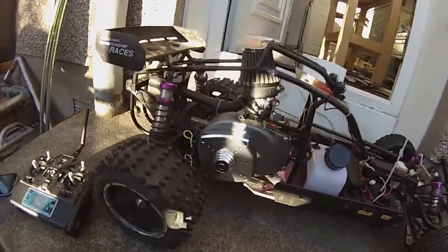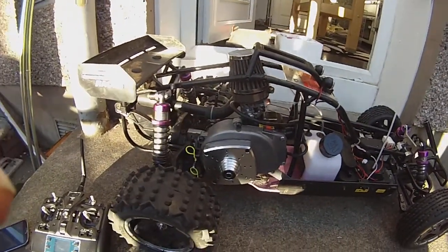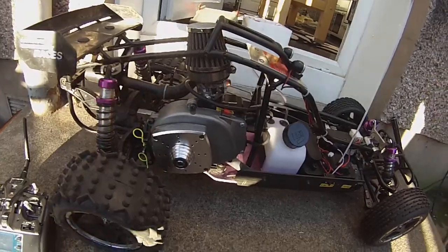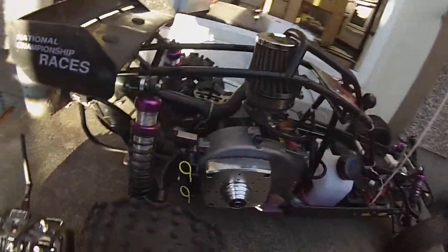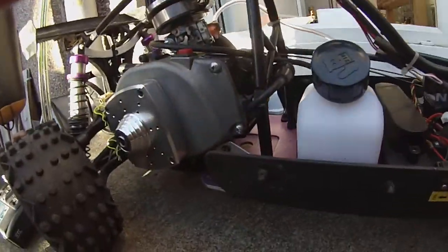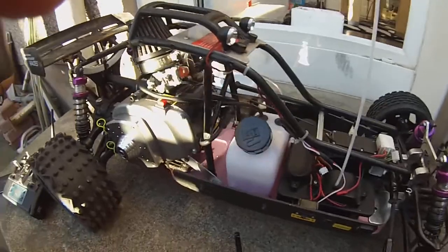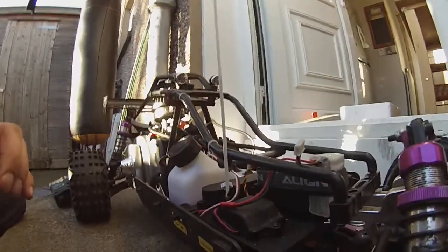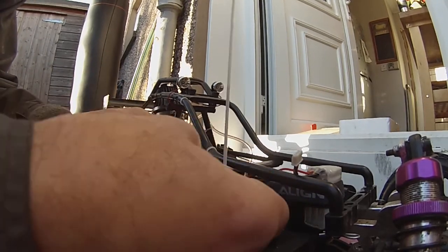A new rotor start and a new 30cc engine, along with a custom exhaust pipe. The engine has already been started and warmed up. There's also a set of headlights fitted — a bit of bling.